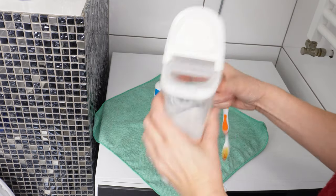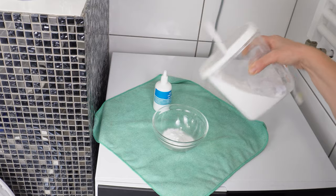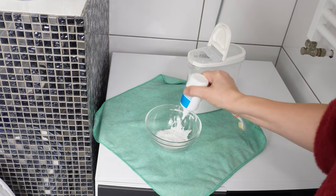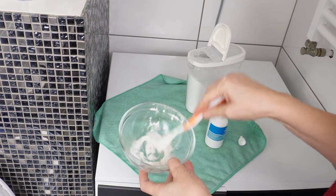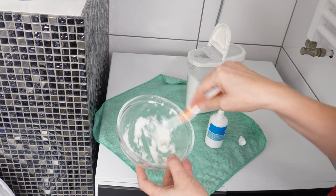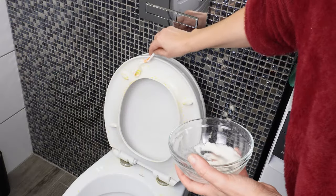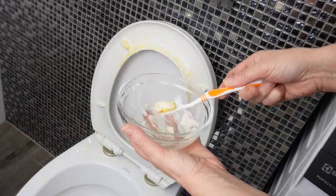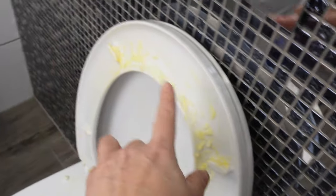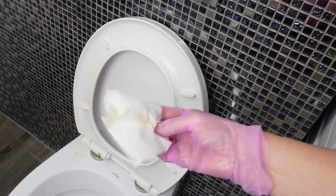Take baking soda and pour it into a container. Add some hydrogen peroxide, just enough to create a paste, and mix it. It's best to use an old toothbrush — it's perfect for applying this substance to stains. The paste should be thick enough to stick to the stains. Leave it on the toilet for about 10 minutes; during this time, the baking soda and hydrogen peroxide will dissolve the stains. Then just remove everything, wipe it with paper, and you're done.